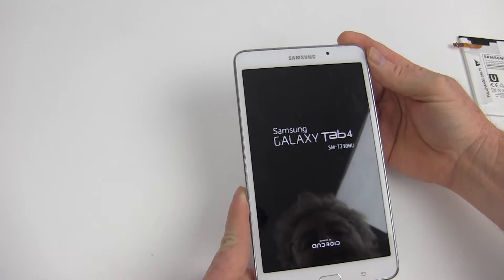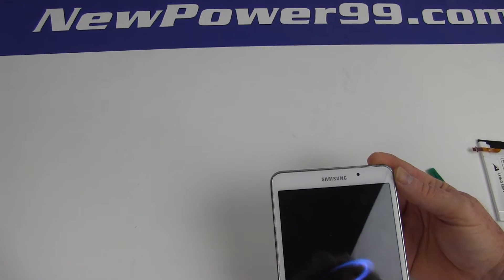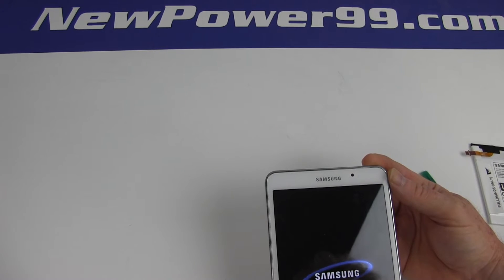Turn on your Samsung Galaxy Tab 4 with its newly installed battery from NewPower99.com. Your tablet should now work perfectly. Be sure to charge the device for at least two hours before continuing.